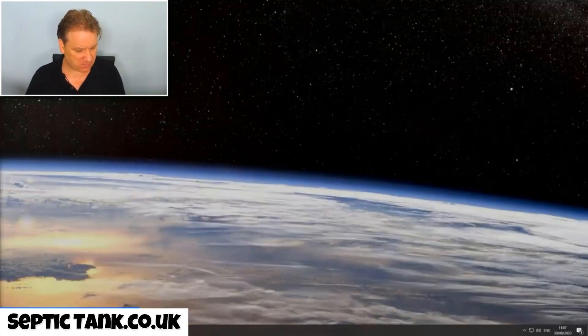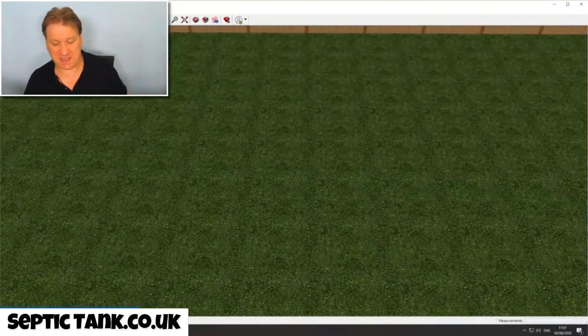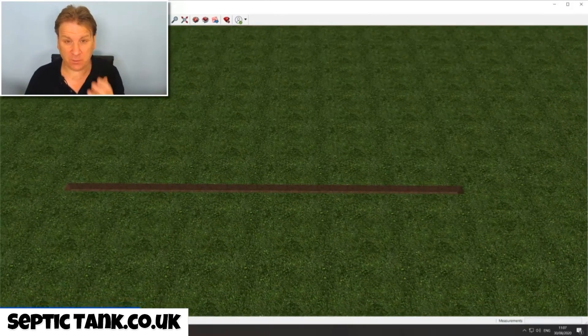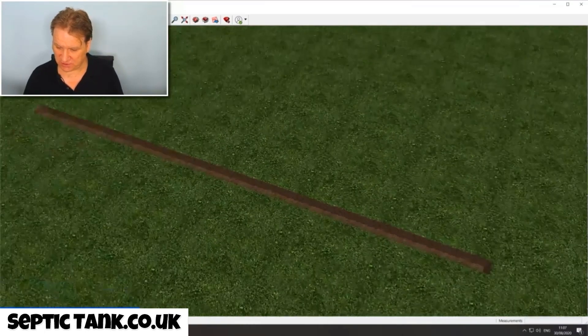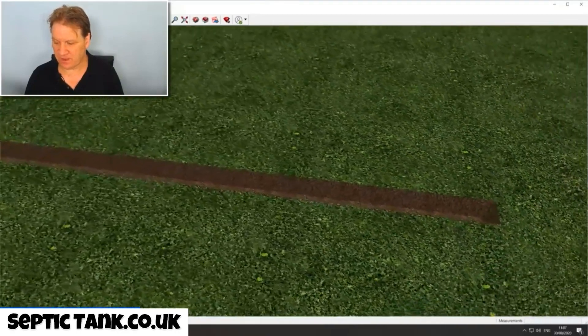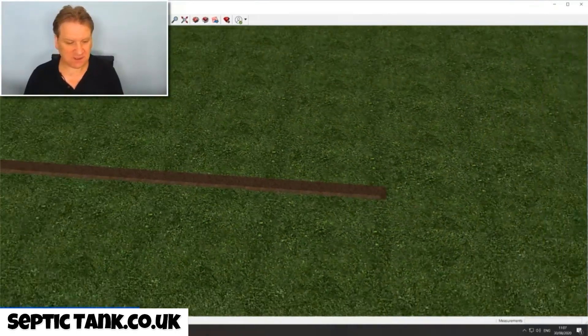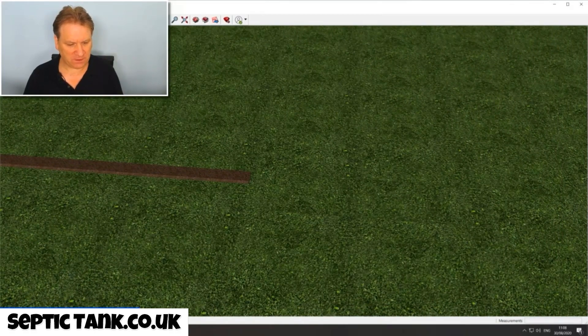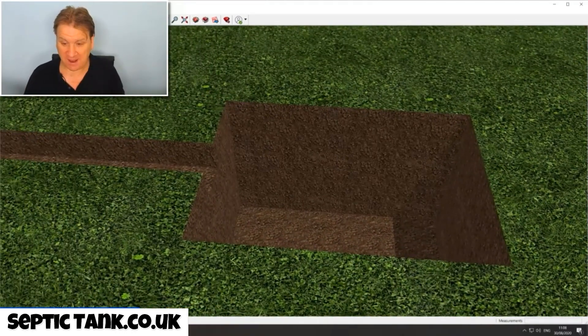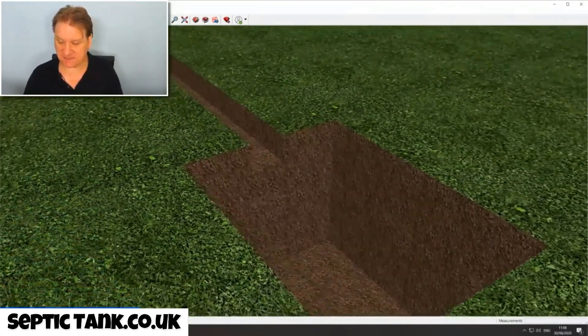Let me show you how easy they are to install. Once you've decided where you're going to put your septic tank and soak away, the first thing is you dig a trench. This trench will come from your property — your house, workshop, or shed. You dig a standard 150mm trench. Then once you've done that, you dig a hole for the septic tank. It takes about 40 to 50 minutes, and this hole is where the septic tank is going to go.